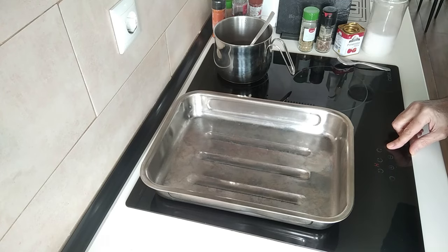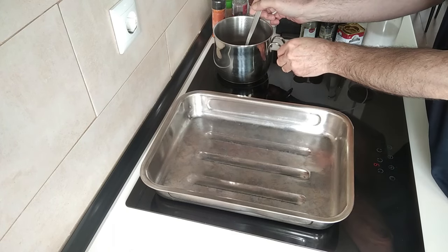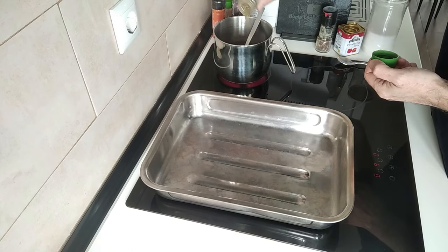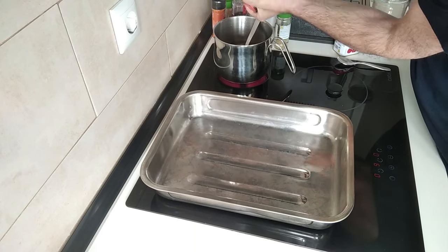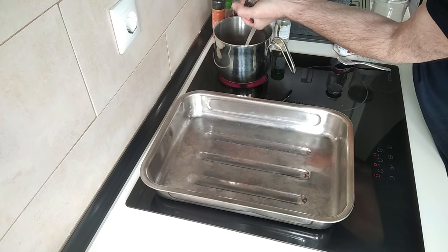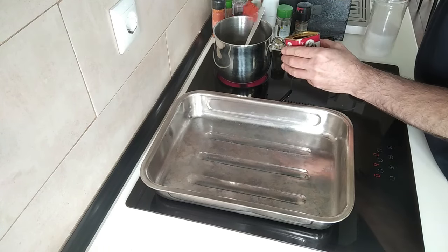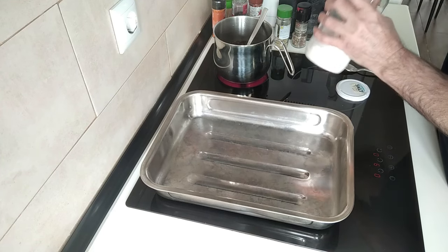I'm going to turn the stove on for that. What I've got here is about half a litre of water with a stock cube — a Knorr type of stock cube. And what I'm going to do is add some Provencal herbs to it — just a sprinkle — some black pepper as well, this pepper is multi-coloured. I'm going to add about a tablespoon of sweet paprika also, and some salt. Not a lot, because the stock cube has salt already.